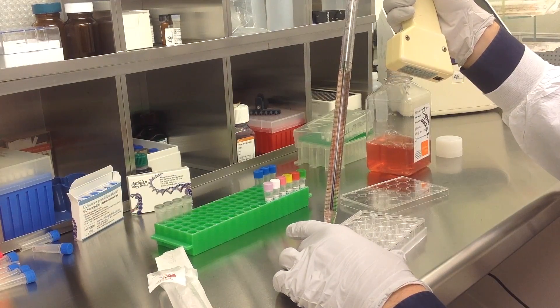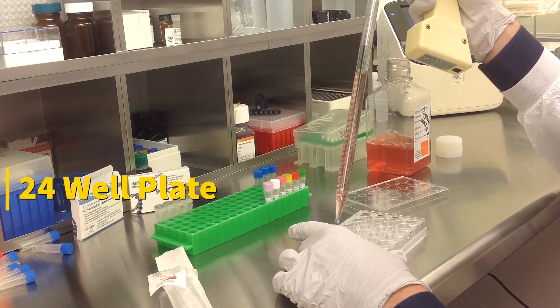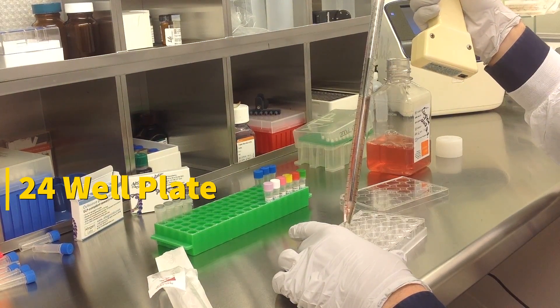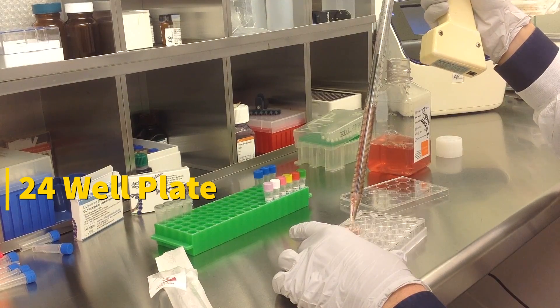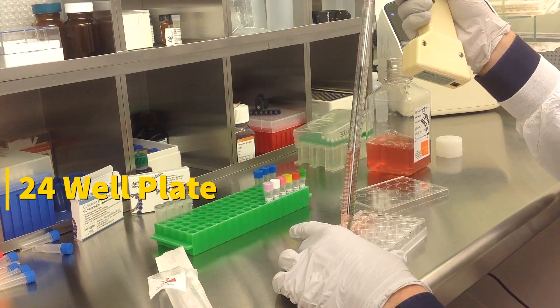Today we will be transfecting FADU cells obtained from ATCC, using a transfection kit manufactured by Altagen Biosystems. In this tutorial, we use a 24-well plate. Transfections can be scaled up or down based on plate surface area as described in the corresponding transfection protocol, which can be found at altagen.com.